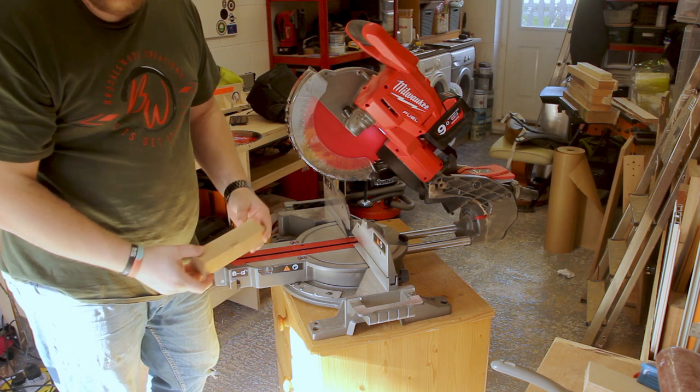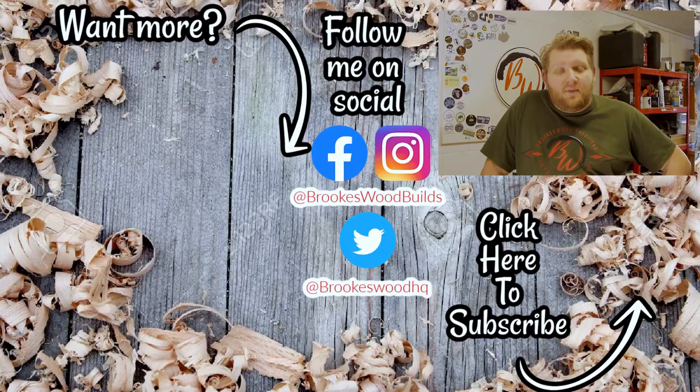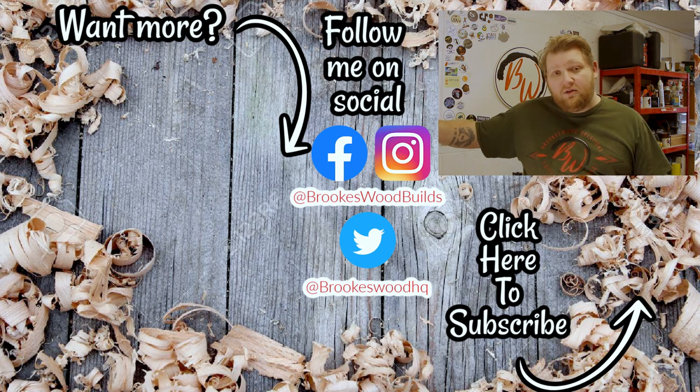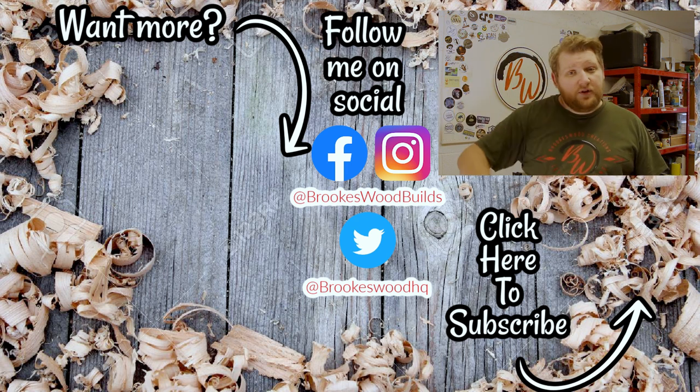Let's do a test cut — wow, a lot quicker, a lot nicer, much better improvement! Hope you liked that video; if you did, make sure you like, comment and subscribe. I love interacting with you guys. There are some more videos here for you to check out if you haven't already, and I'll see you on the next one.